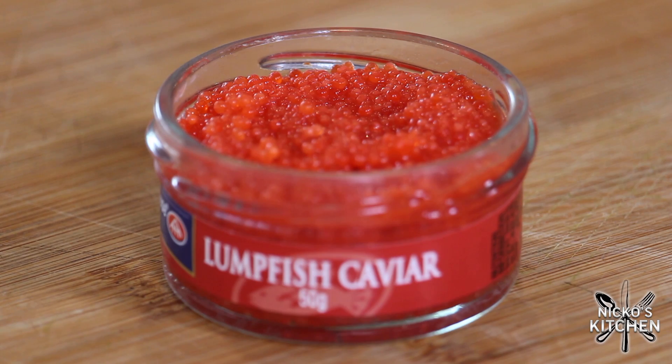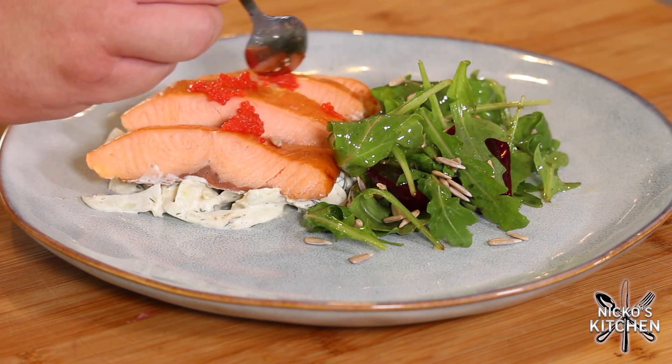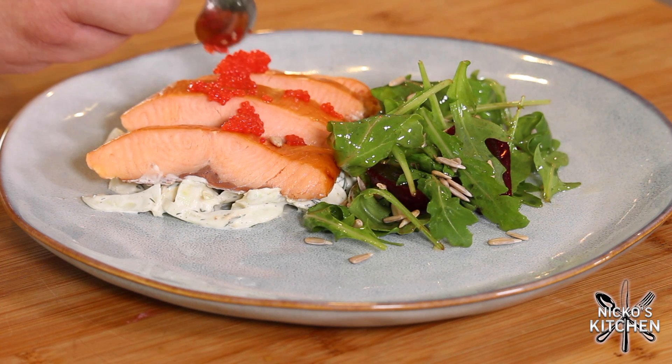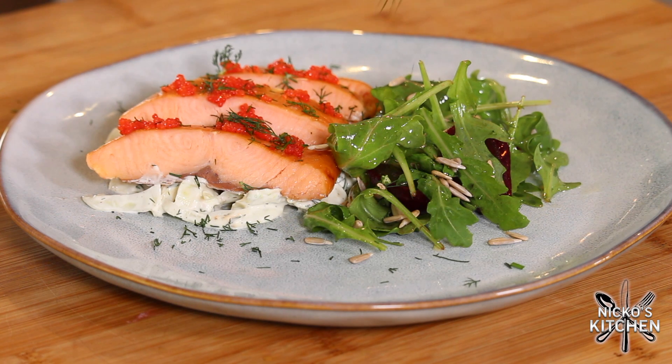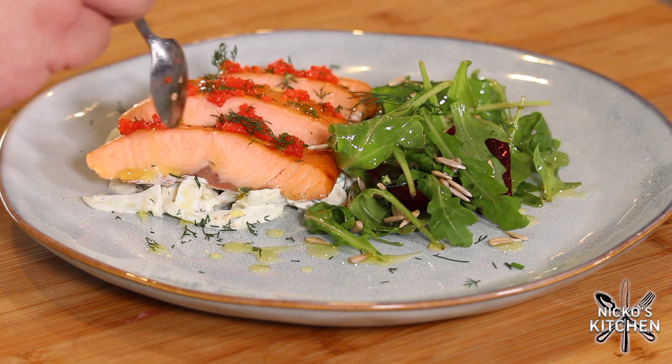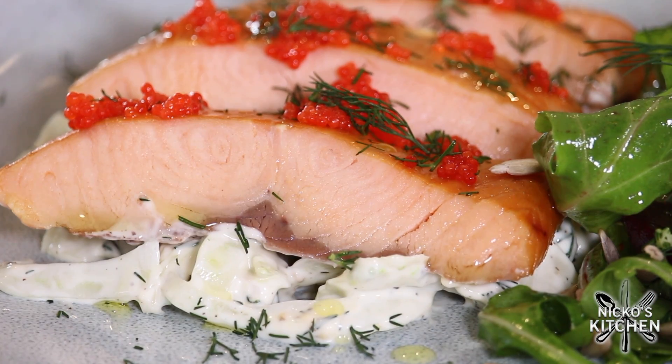And right at the end, we're just going to tart this up with some caviar. This is lumpfish caviar — poor man's caviar, but I absolutely love it. It's got the look of caviar and just gives the whole dish a little bit of saltiness and a little bit of class. Don't tell anyone and they'll think it's the real thing. The color with the salmon goes really, really well. You could use salmon roe as well — they're a little bit bigger. Give it a drizzle of olive oil all over, a splash of lemon juice, some extra dill over the top, and you have the most amazing, quick, healthy lunch or dinner that you could ask for.